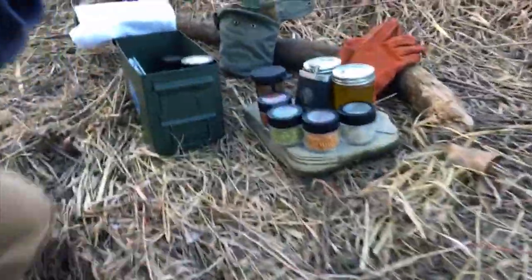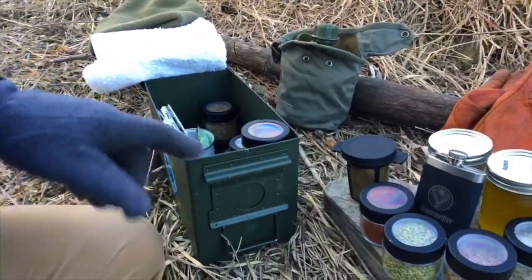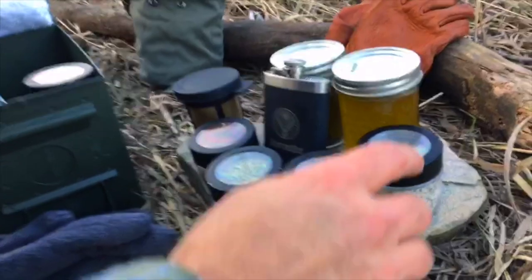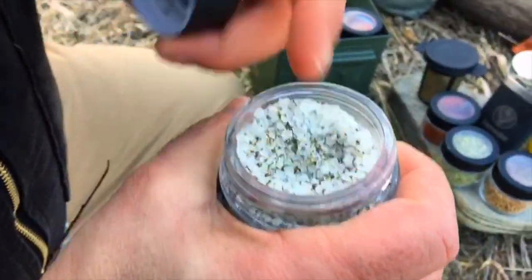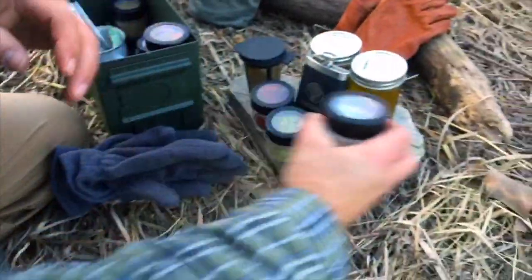Let me show you our little cantina here — it's actually pretty cool. We've got an ammo box, and in the ammo box you can see all kinds of goodies. I've mixed pepper and salt in one container, four to one ratio. So I'm going to season them in a minute.